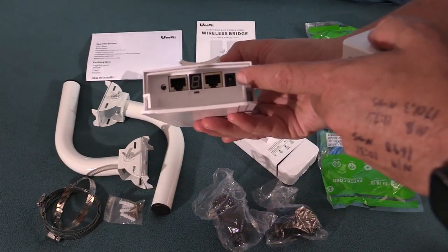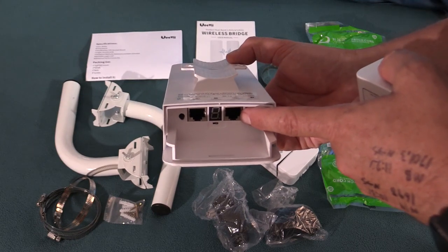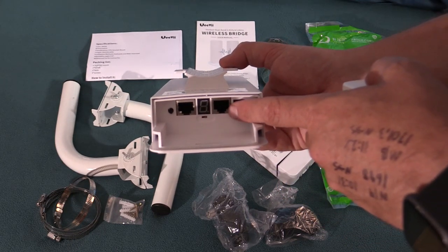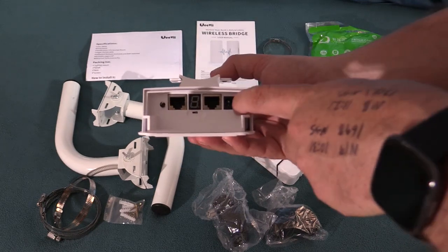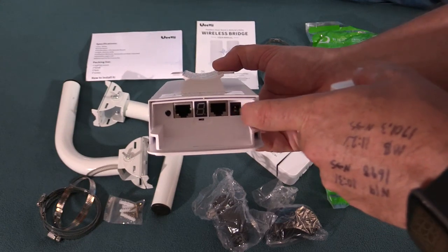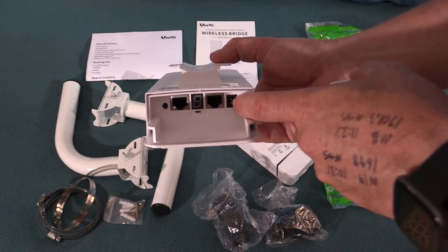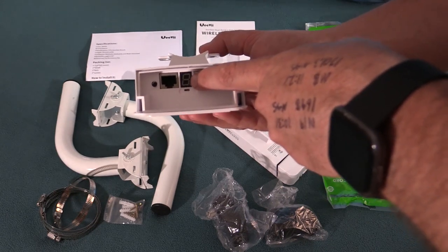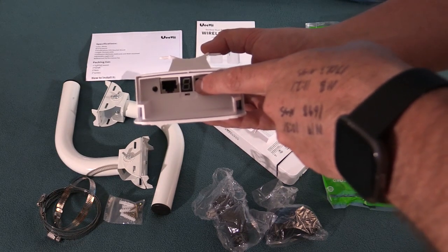Underneath this back cover we have our network jack. We actually have both 10/100 and 10/1000, so we can do gigabit ethernet on this. We have a 12-volt power input, so if we did not want to use power over ethernet we could just plug in 12 volts to that, like from a solar panel or battery system. And then we have a little LED display — I don't know what that does yet, we'll have to read the manual.